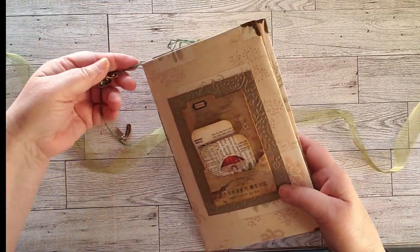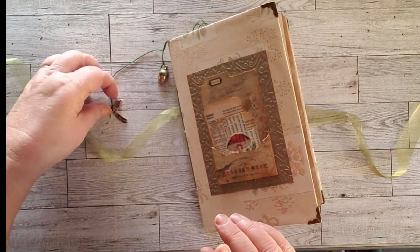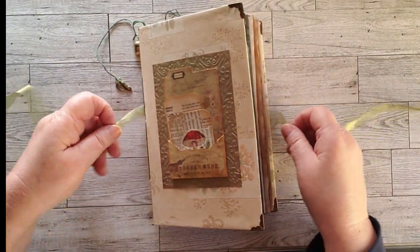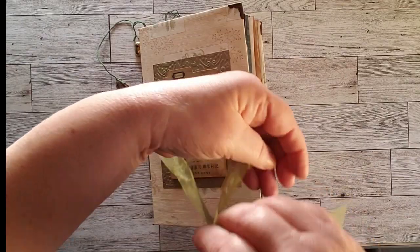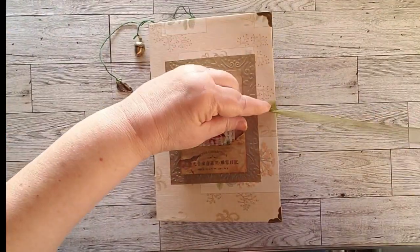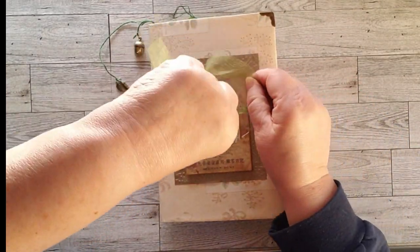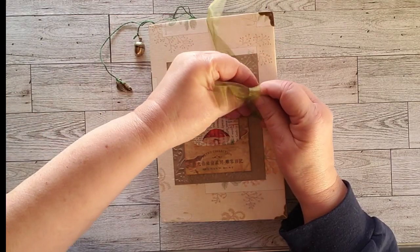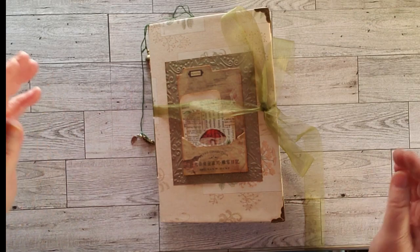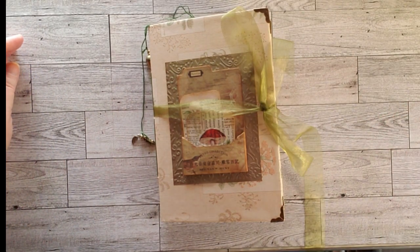On the outside there are two charms — actually three charms — and then two little feathers. And that is my book going for the journal swap. If you'd like something similar and want to see me make one for sale, please let me know; I do take commissions — just put a note in the comments. That's it for this Walk Through Wednesday. This is Cindy signing off.